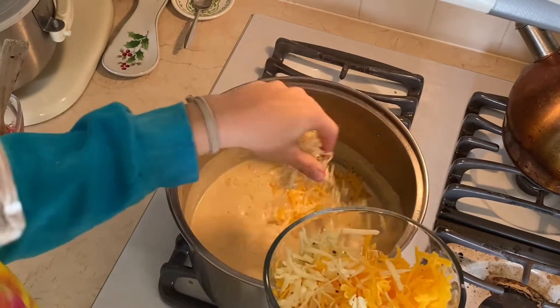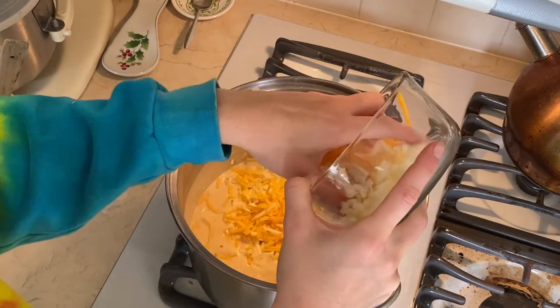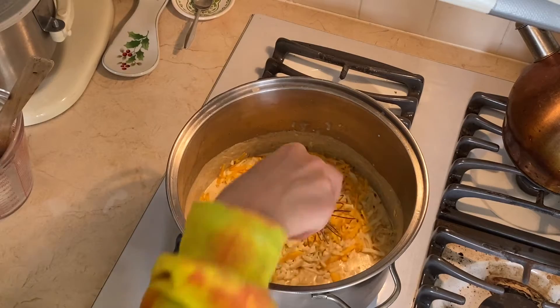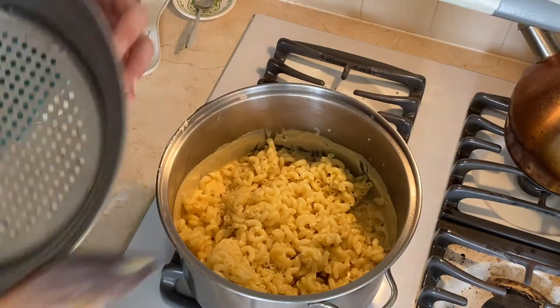And then for our cheeses, I have sharp cheddar, pepper jack, and mozzarella. Use whatever cheeses you want, as long as they're soft cheeses and they can be shredded. Pro tip: don't use feta cheese. I've tried that, and it is disgusting.